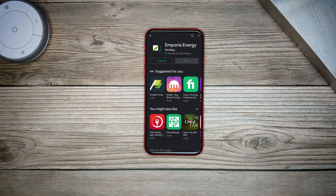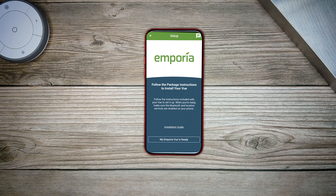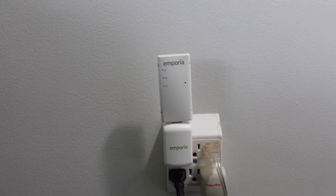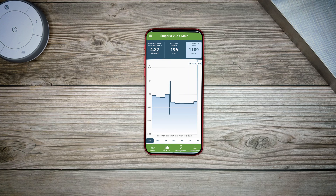Download and install the Emporia Energy app and then follow the instructions to create an account. Once done, you'll see a page asking you to choose the Emporia product you're trying to set up. Choose the Emporia View Utility Connect and it'll ask you to follow the setup instructions that came with your View. Plug in the power adapter and wait for it to start up. Once the power light is green, use the app to connect it to your Wi-Fi network. The Wi-Fi light should turn green as well and now you should see data appear in the app. If data still isn't showing, you may need to contact your energy provider because they may not have provisioned it.